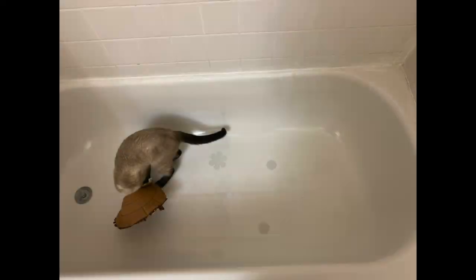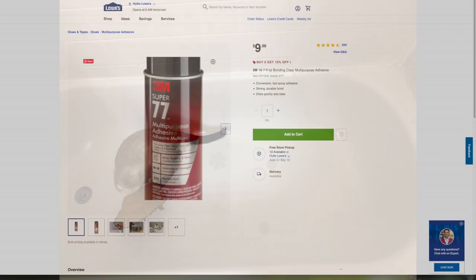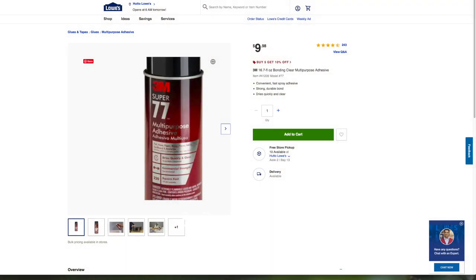What should you do if they don't stick down, if they come up the next day or two? Once again clean your bathtub, but then use some spray adhesive to spray on the sticker and then press down. These will not come back up, so be sure that these are the ones that you want.